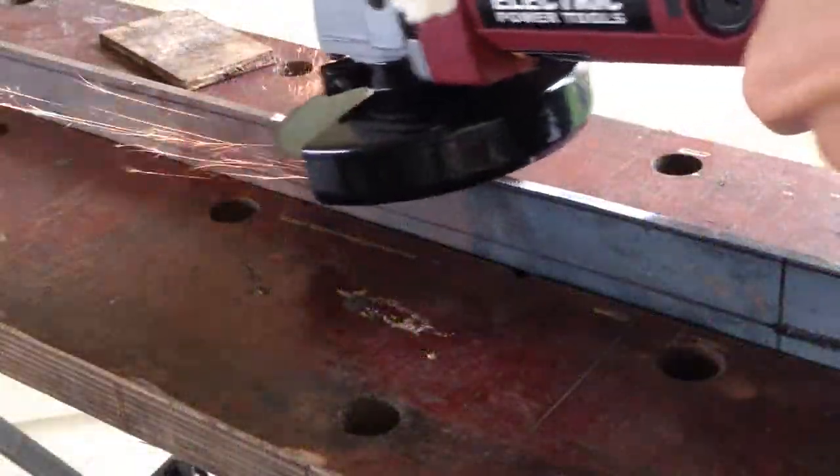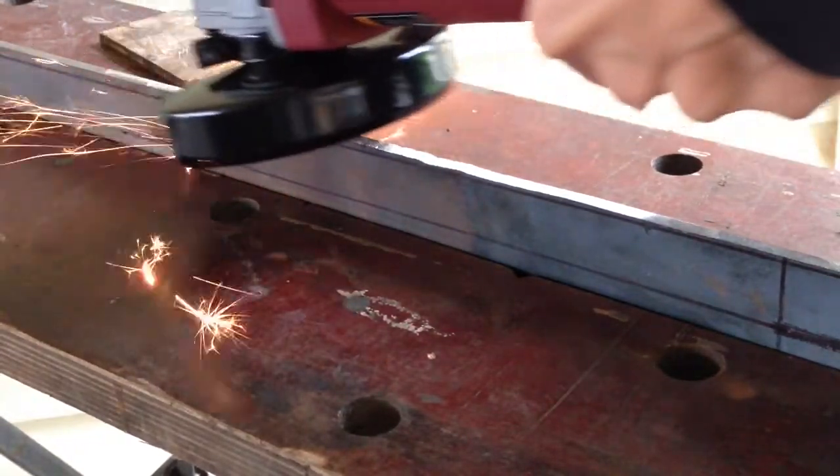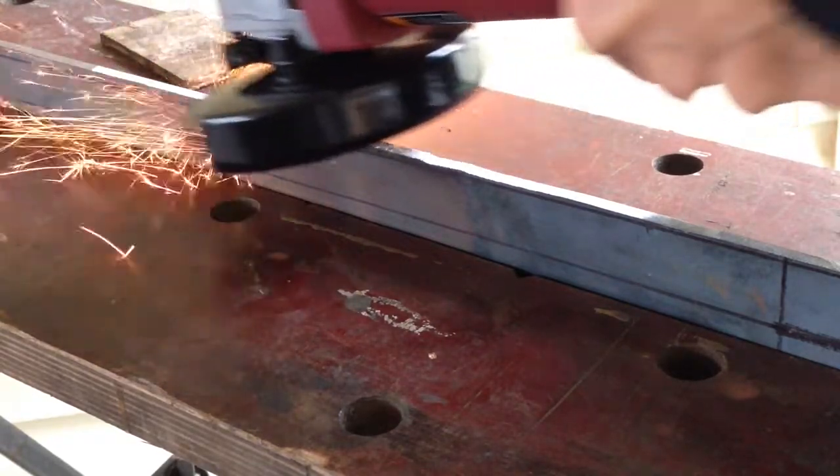Before forging the tip, I decided to profile grind the taper. By the base of the blade, closest to the tang, it's two inches, and at the tip itself it's one and a half inches.